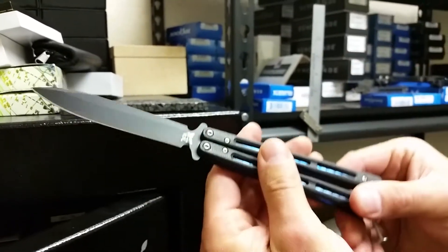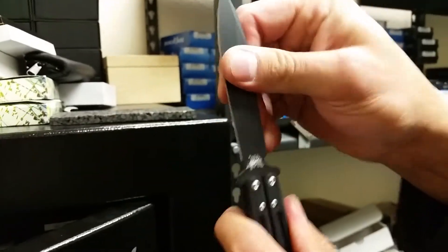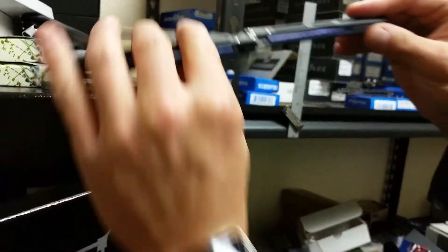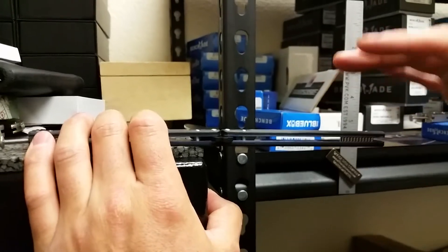This is a Benchmade Morpho model 51BK. In the lock position it has zero play; however, in the open position it does have a little bit. So I decided to take a look at some of my different knives and see how much play the blades have.